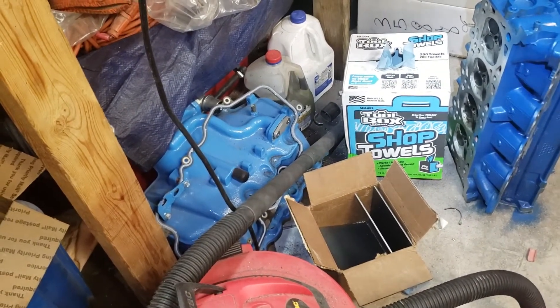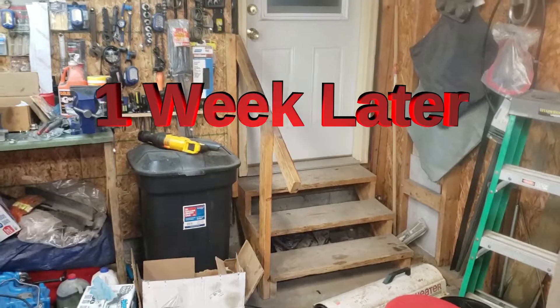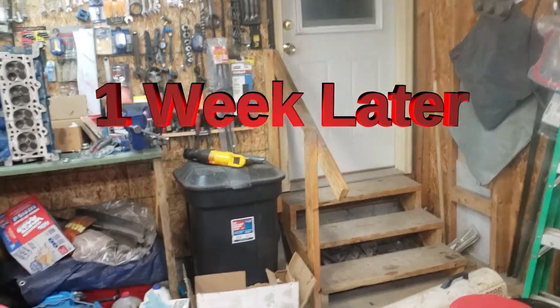Speaking of that — that intake right there is for sale: Mach 1 upper and lower intake manifold, powder coated Ford blue. If anybody's interested, hit me up in the comments.